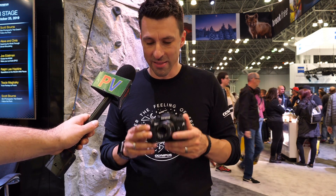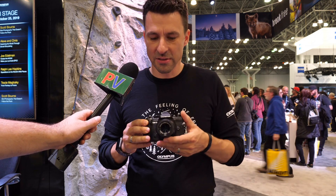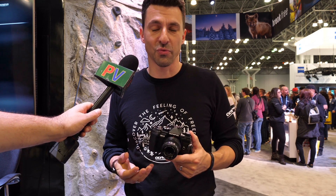And talking about environment, this camera is IPX1 weather-sealed certified. So this camera withstands any of the rain, the wind, the dust, or any of the snow-type conditions that you may subject it to. It's a great addition to any type of outdoor or adventure system that you may be looking to shoot for.